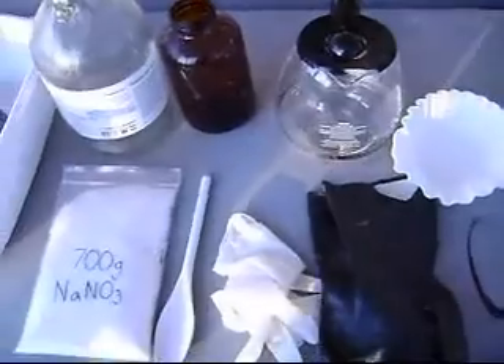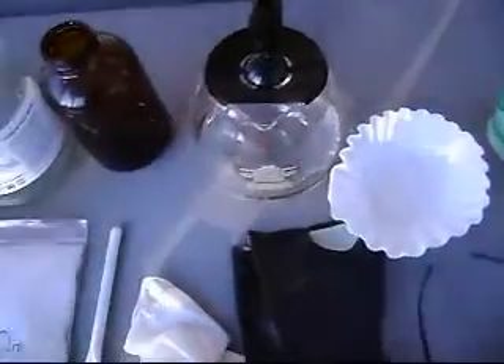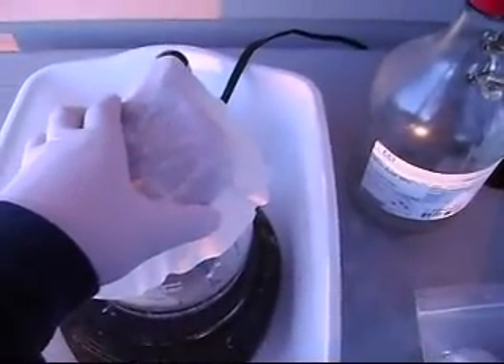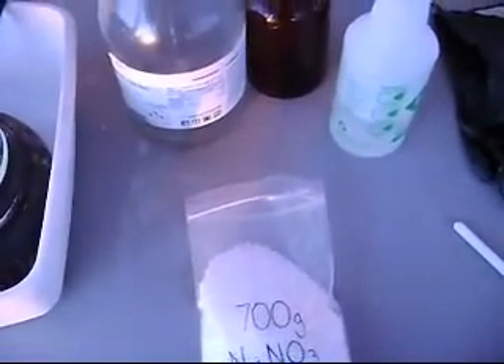I'm going to pour the 500 milliliters into my coffee pot and I will get back to you when it's at a good boil. Okay, we're back. It's been about five minutes. I have the water at a nice boil. As you can see, I've put the filter on top of the coffee pot and sprayed it down.